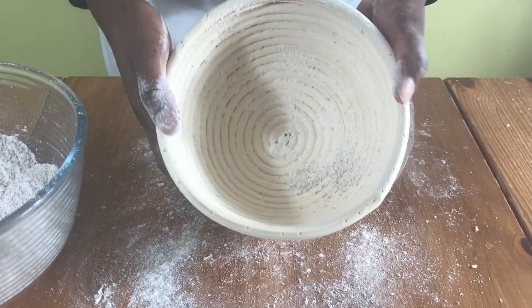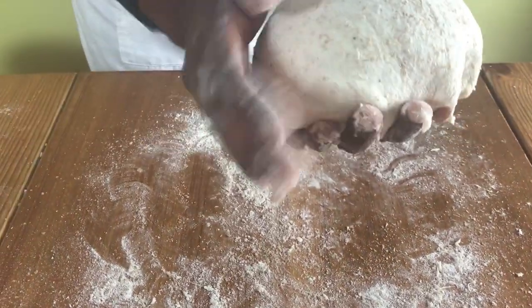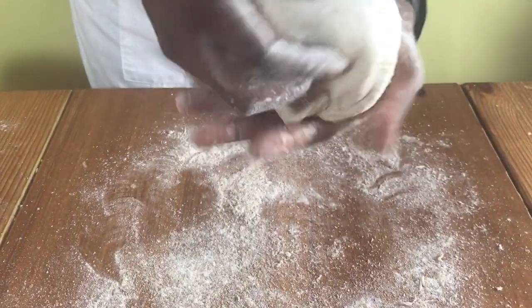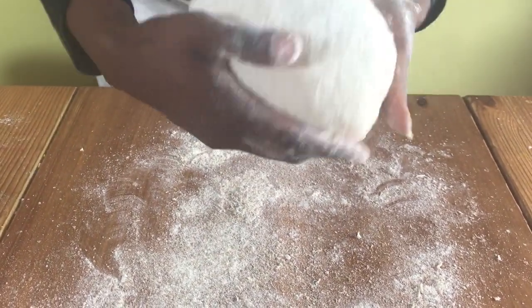Then just put it to one side while you make your bread. I'm already making bread today so I'm just going to show you what to do after you've added the flour. You just shape your dough and then put it in your banneton.